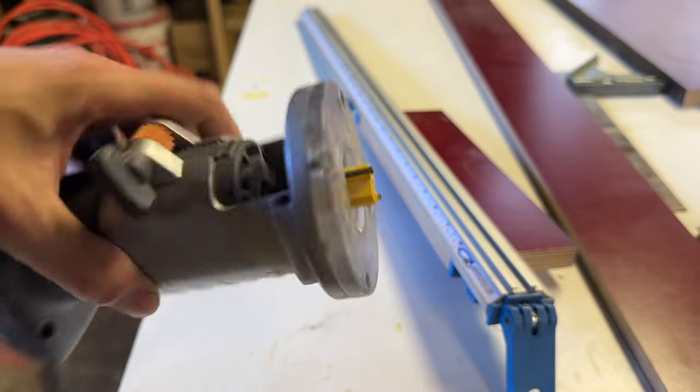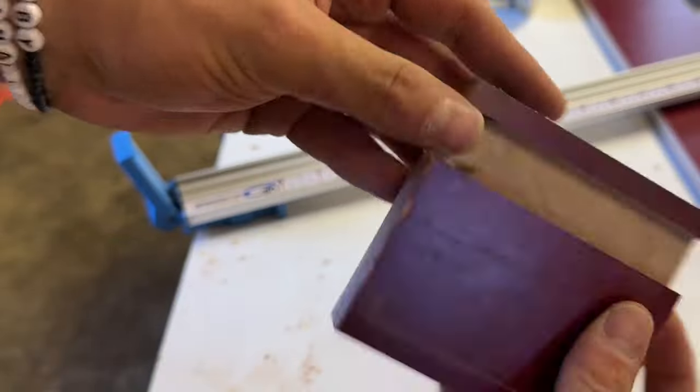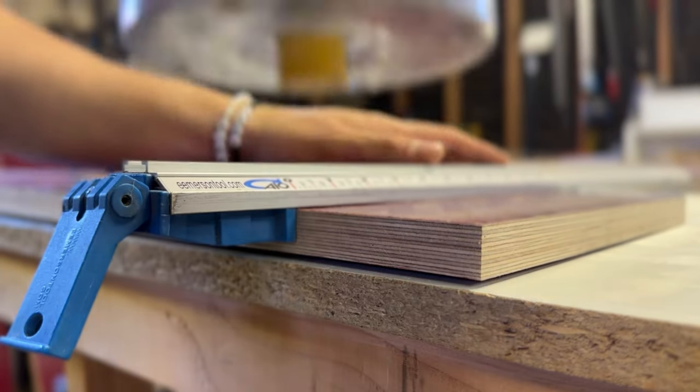I marked the layout of the risers on the bottom of the monitor stand, then grabbed my trim router with a three-quarter inch straight bit matching the width of the plywood. I cut a groove in a test piece to check the fit — since the fit was perfect, I routed four grooves in the bottom of the monitor stand using a straight edge as a guide.